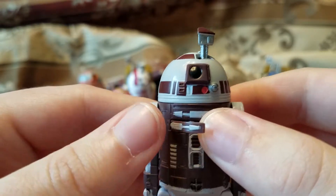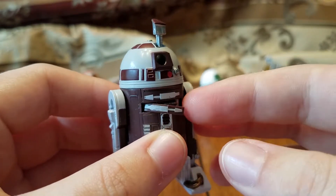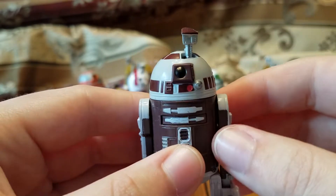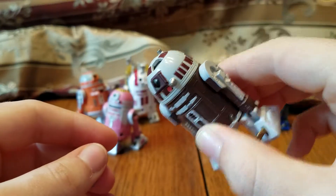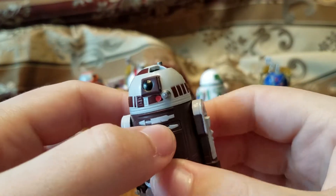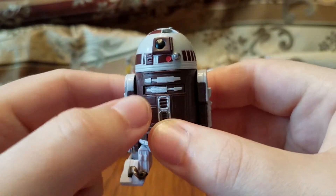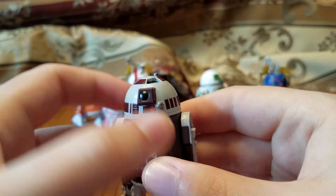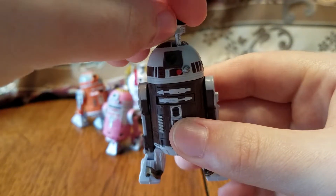You can take this little arm and just fold it away. This panel is really loose on mine for some reason — it stays in there, but if you kind of shake it around it will come loose. I mean, you're not going to be shaking him around anyway, so it doesn't really matter.